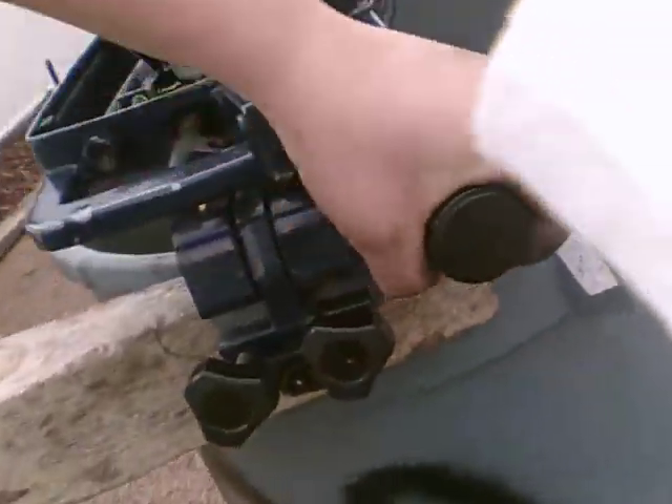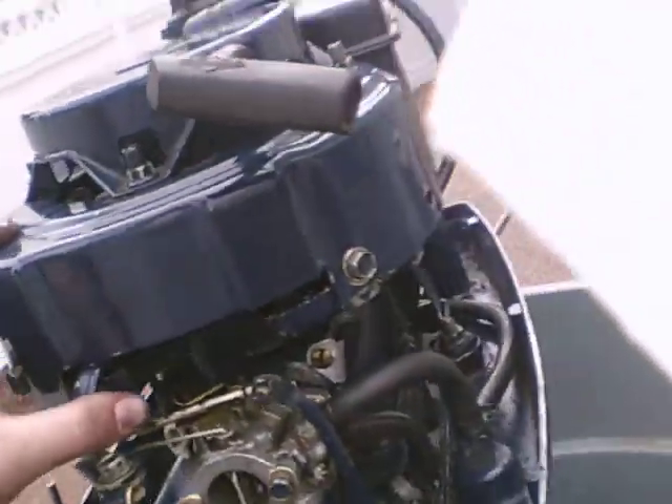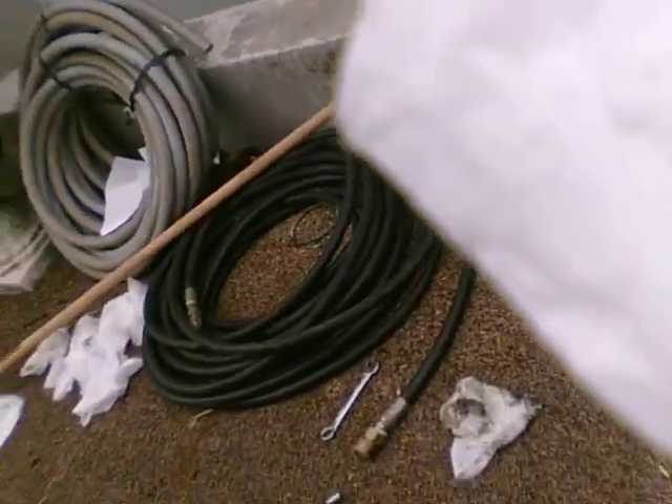I think it's a 7.5 horsepower outboard. The throttle's a little stuck. I think it's a 1972 — or maybe 1960 or 70. I can't figure it out.